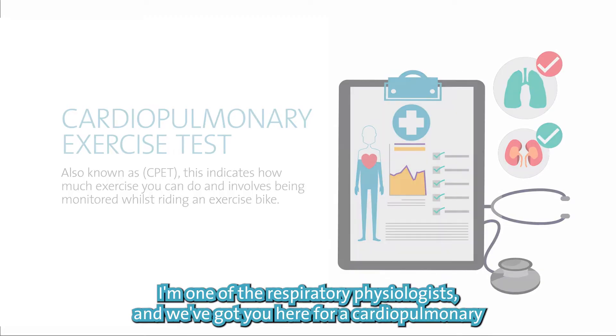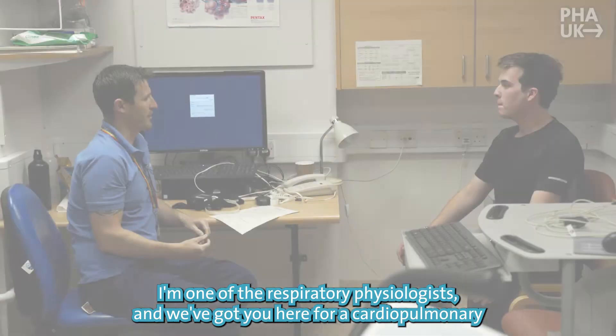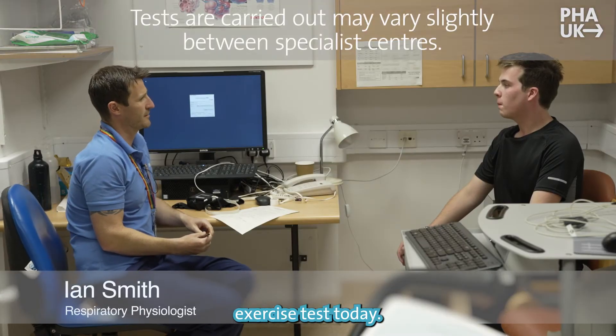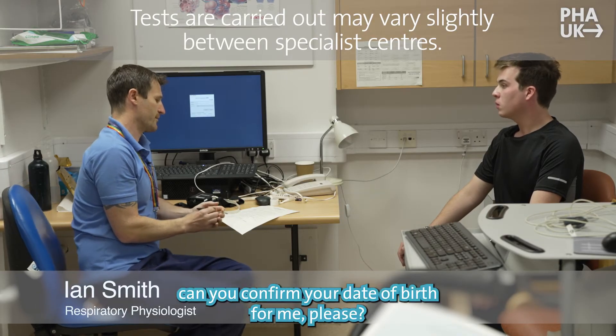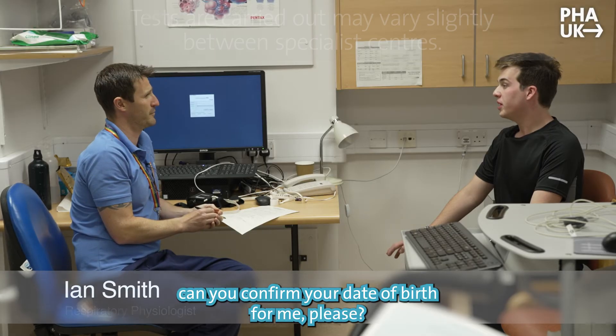Hi Adam, my name's Ian, I'm one of the respiratory physiologists and we've got you here for a cardiopulmonary exercise test today. I'm just going to check a few details if that's okay. So it's Adam Smith — can you confirm your date of birth for me please?